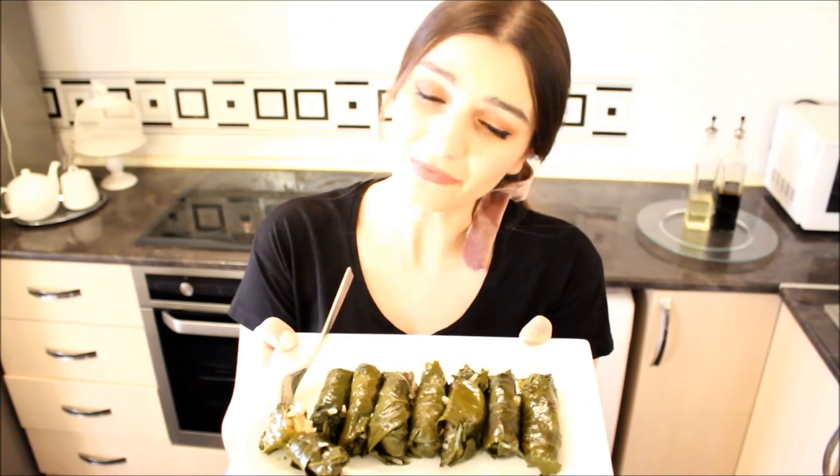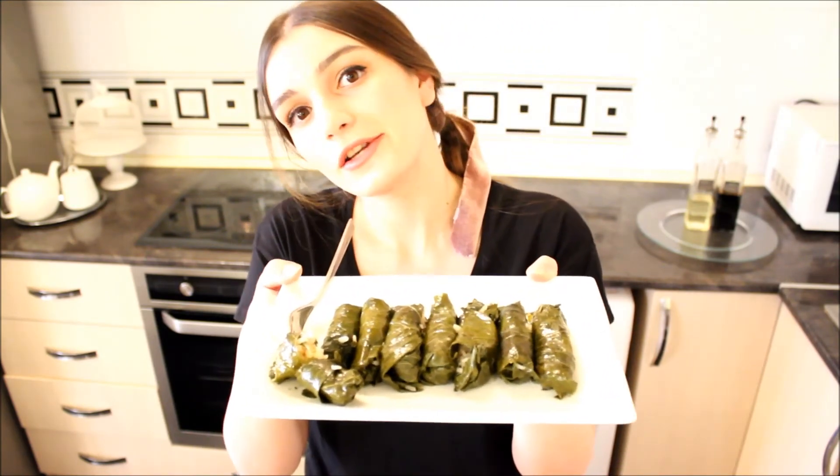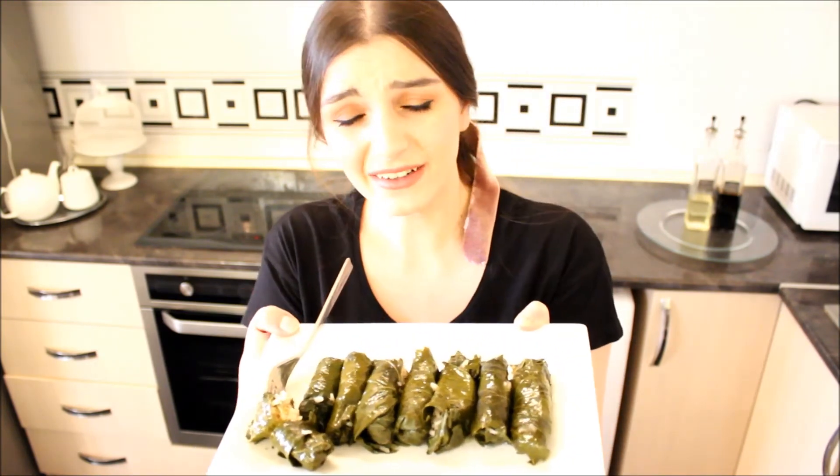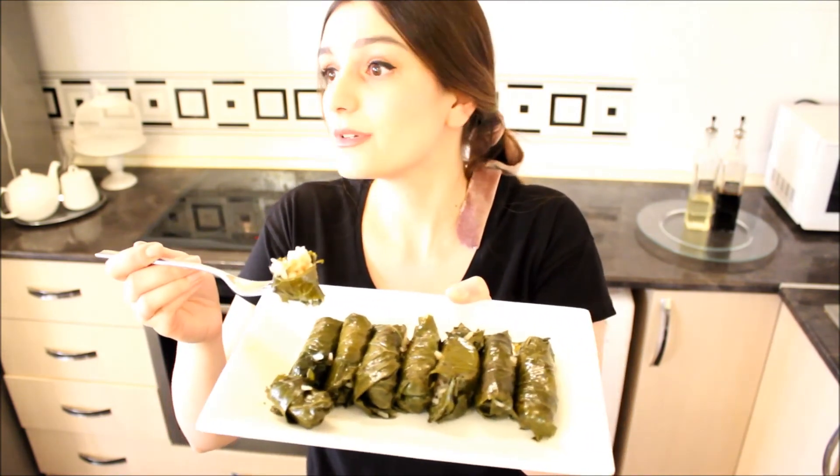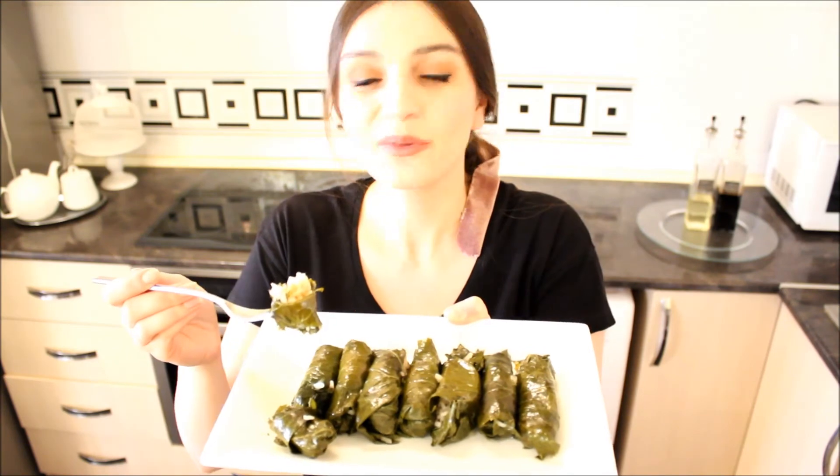Thank you very much, my dear people, for watching this amazing recipe. This is vegan, by the way — if you are vegan, you can enjoy this dish as a lunch or dinner, but eat it cold, because when they become cold they become even more amazing. Trust me! See you next time with another amazing recipe.